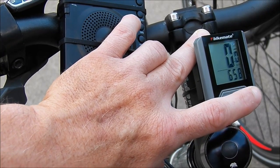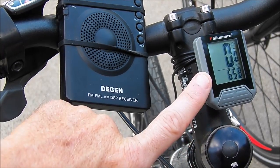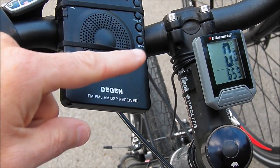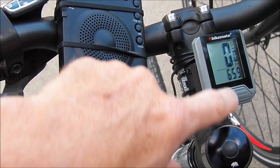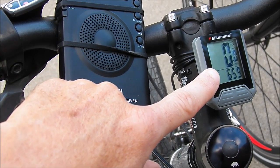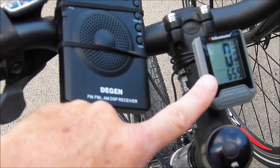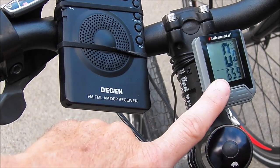That is the Aldi Bike Mate bicycle computer. They do make a wireless version that I've seen for sale some years, but I haven't tried it and haven't heard great things about it. This cheap wired computer gets two thumbs up — simply cannot beat it for the money. Easy installation. Accurate. If I could do one thing, I would make the screen anti-glare, which would make it an absolute 10 out of 10. Right now I'd say it's around an 8.5 out of 10. Highly recommended for the price — if you want to keep track of your mileage or have a clock without messing with your phone, this is the way to go.